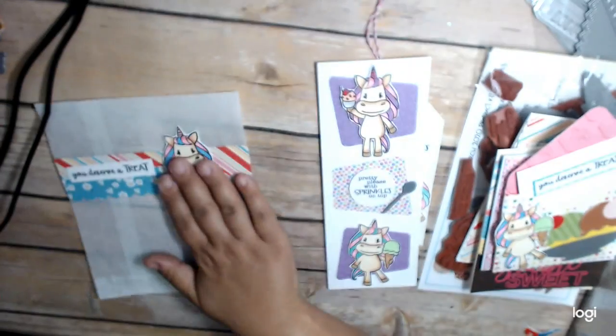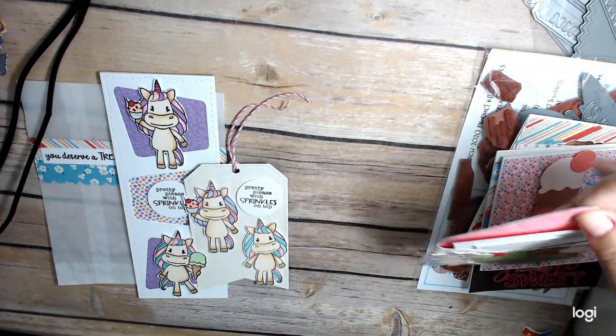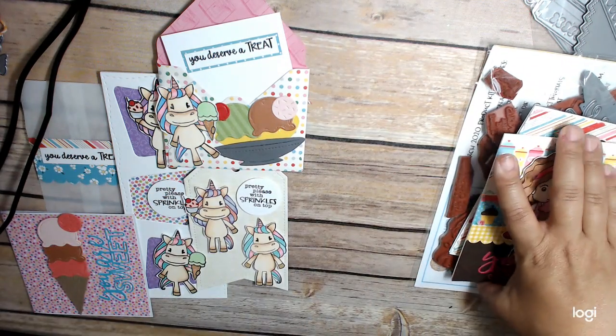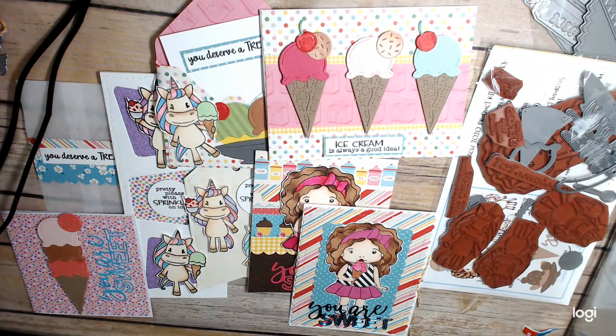So these are the projects that I made with my March kit — I made a lot of different things this month. Thank you so much for watching. This is Cindy Craig at the Heart.